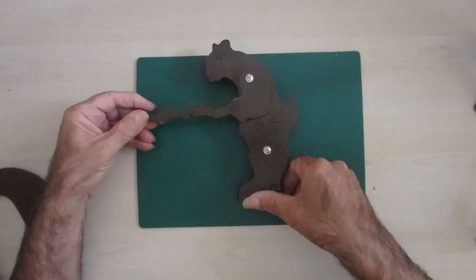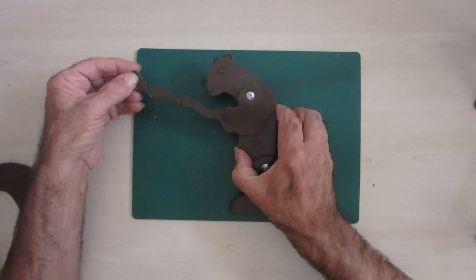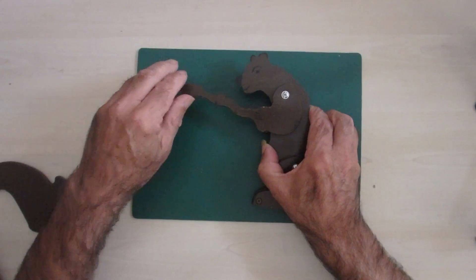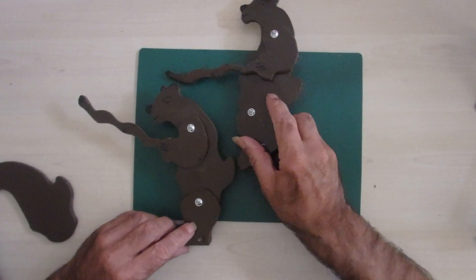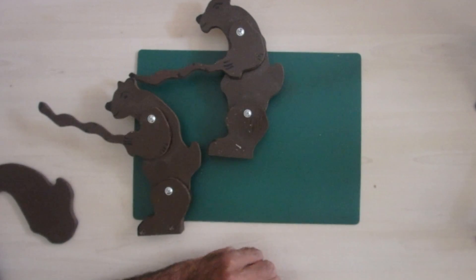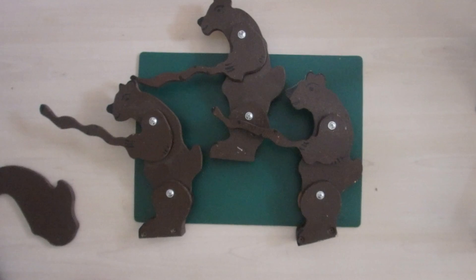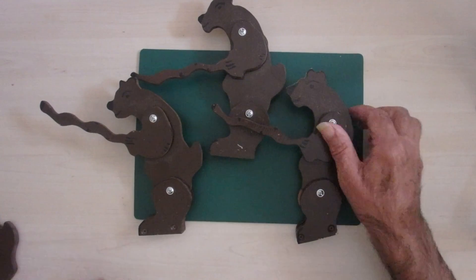There he is — you can make them with the proper tail, and you've got the adjustable bit here so you can adjust the length of the string if it's not quite right. Once I got going I was making the bears — there's another one here — it became a bit of a production line.